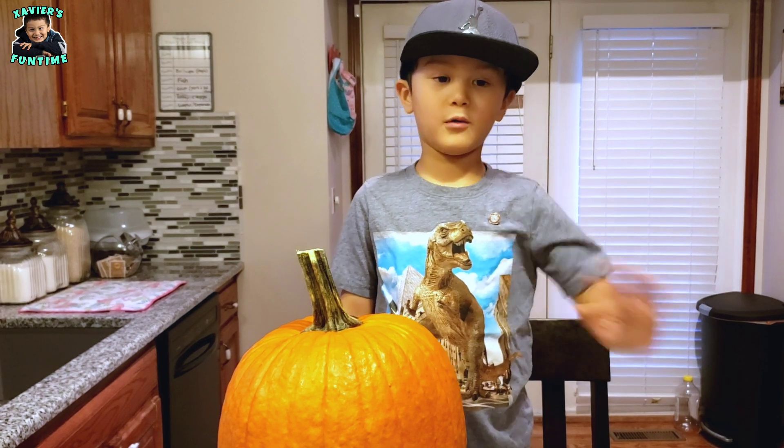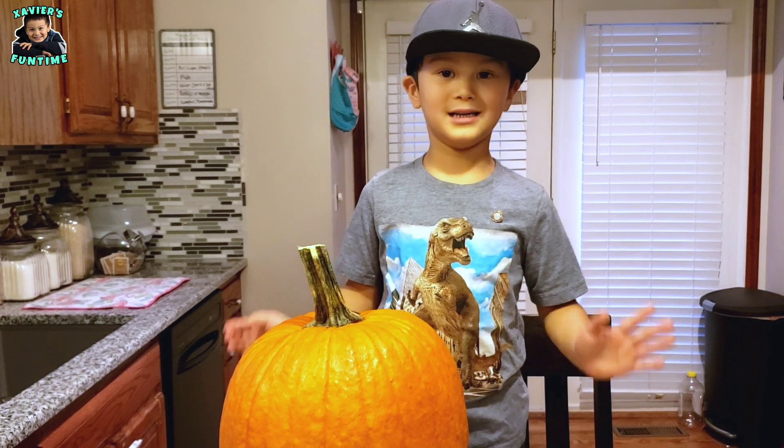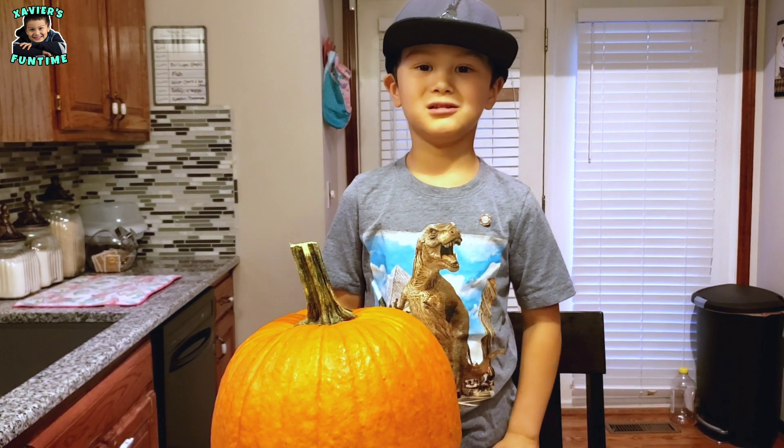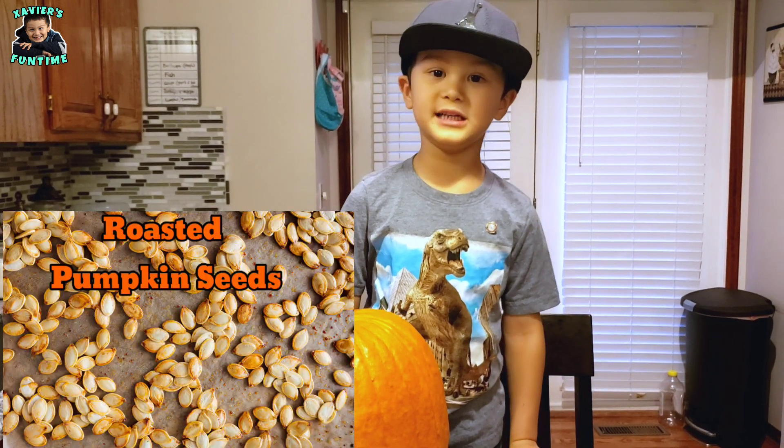Hi guys, welcome back to Sarah's Fun Time. Today we're going to do something different. We're going to roast pumpkin seeds.